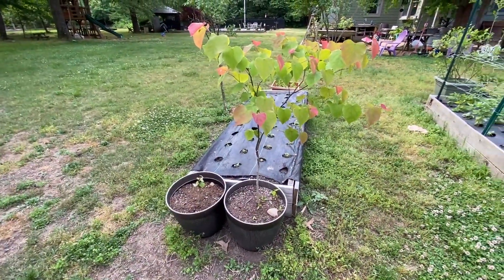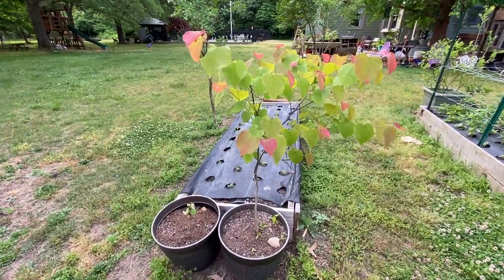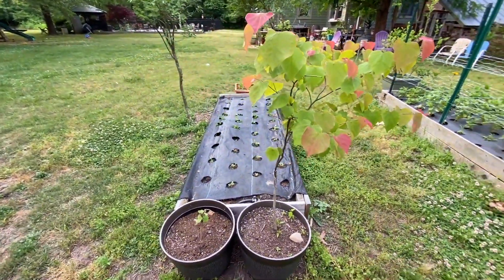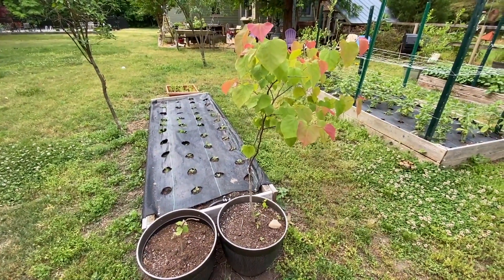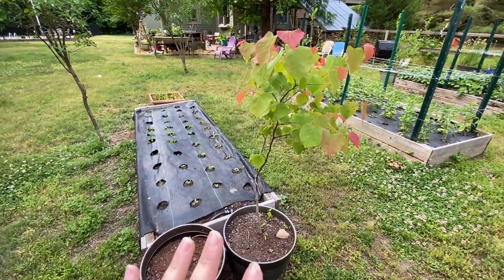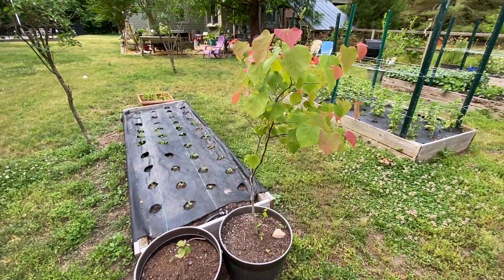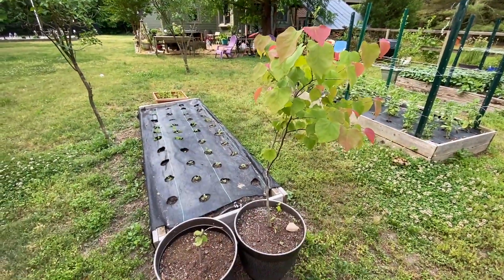This is another redbud tree. Our plan with the redbuds — they are nitrogen fixers and we will use them in the orchard, but they are also really, really pretty trees in the spring. What we want to do is line our driveway in Virginia with redbuds, which is why we have so many of them here. We actually have a few more in Virginia too.